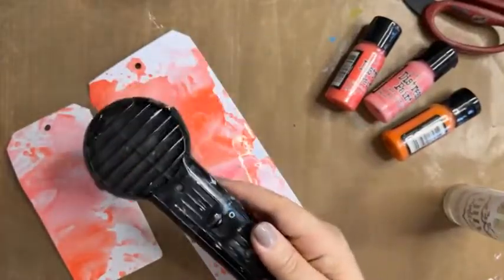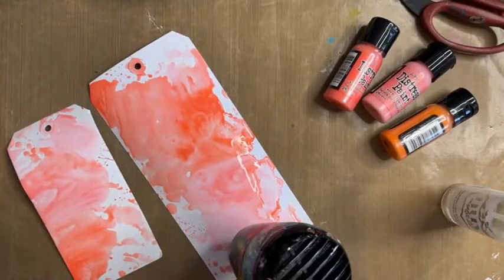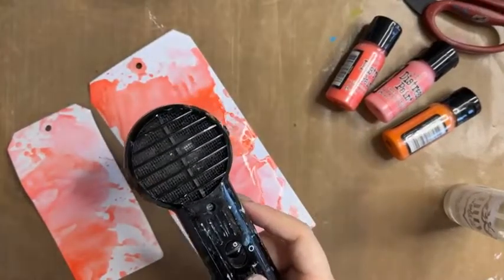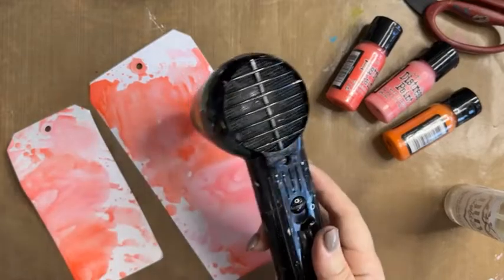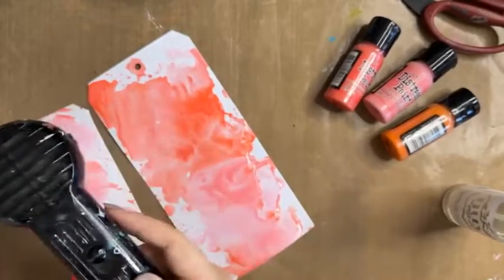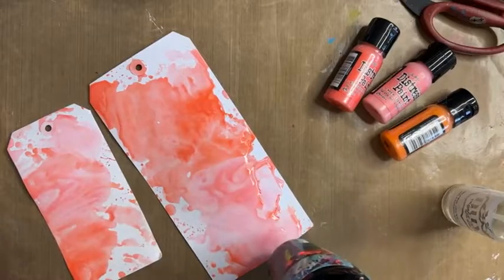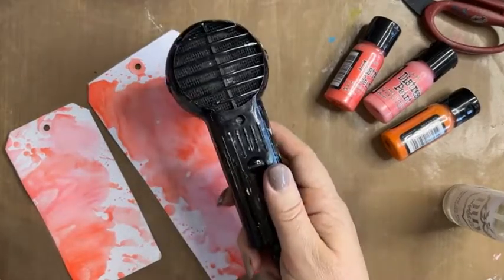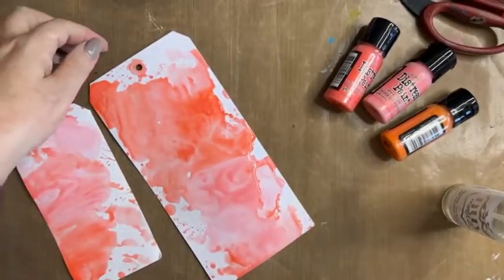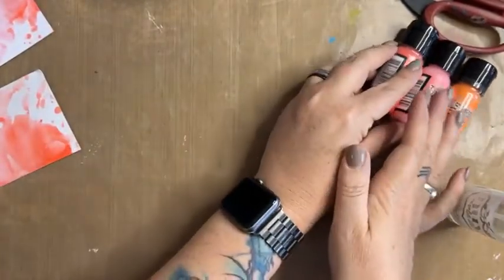Linda is asking about the difference between these paints and Dina Wakeley paints. These tend to work a little bit better with this technique — they're a little bit more fluid than the heavy body paints of Dina Wakeley and Dilusions, for example. But those will work beautifully too, and these layer up so well and coordinate with the rest of the Tim Holtz color palette, which is really important.